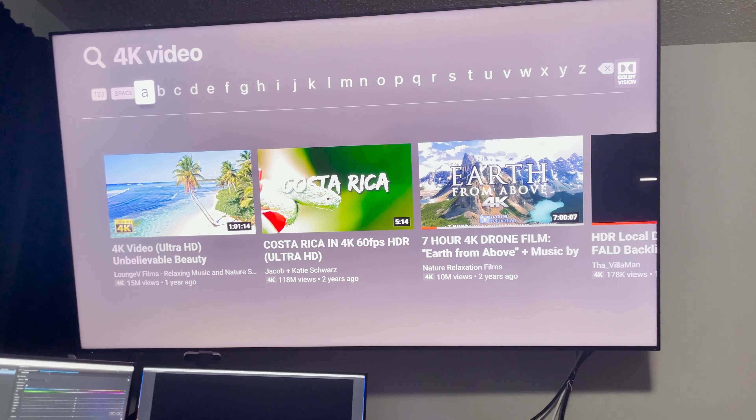Thankfully, the CEC function works well with this TV. For best operation, turn on the device you want to watch first, which will then turn on the TV, at which point you can use that device's remote or a harmony remote to control the system. But you'll still need the TV remote to change picture settings and inputs manually, so don't lose it.